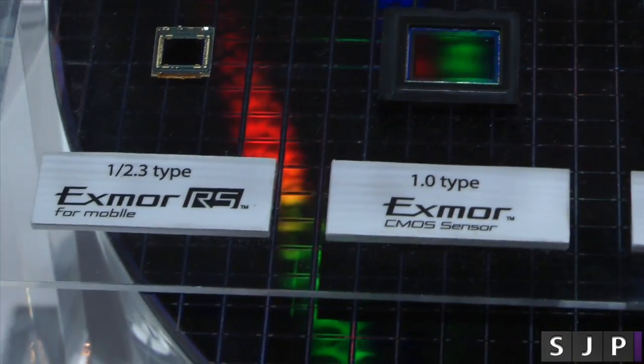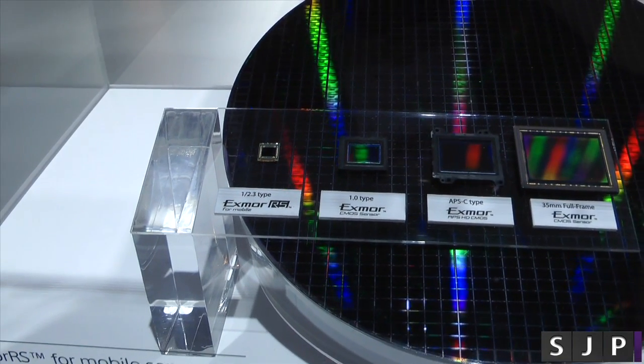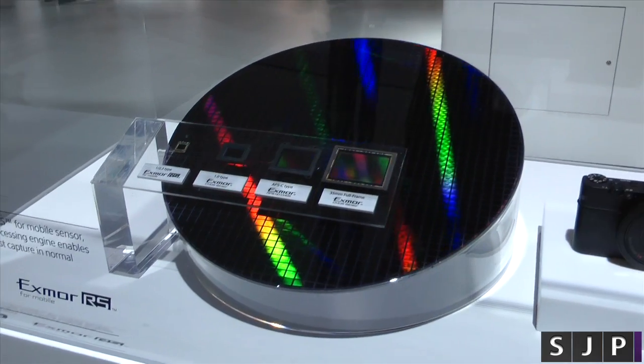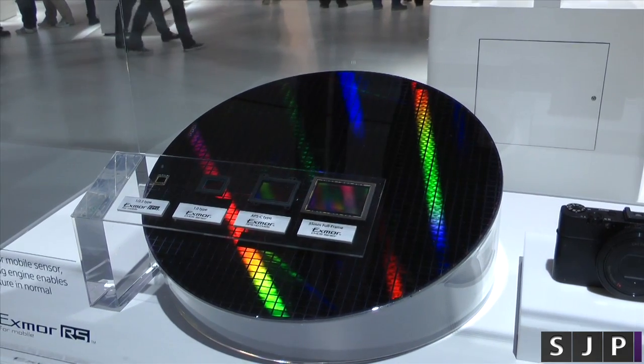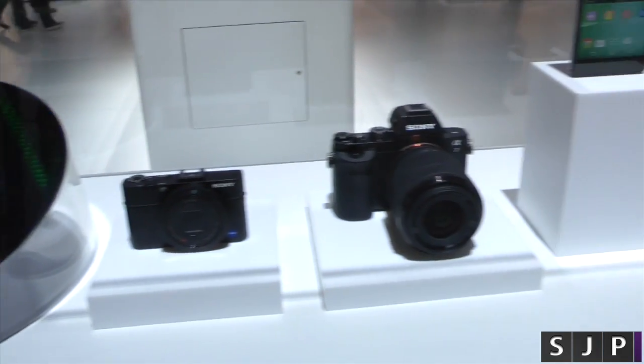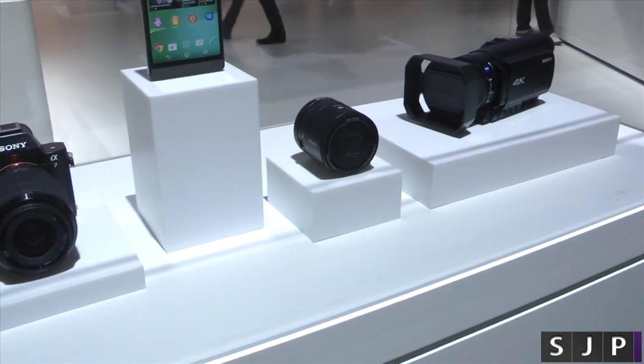So yes, that is it people. That is the digital imaging experience here at MWC 2014. Look at that big massive sensor before it's been cut — it looks pretty epic, doesn't it? Anyway, thanks for watching and you'll see me in my next one. Cheers everyone.